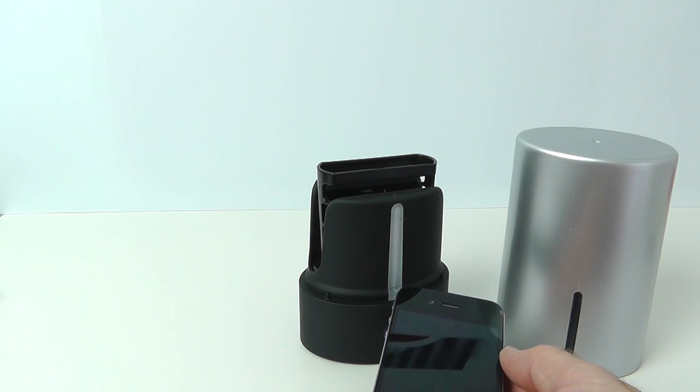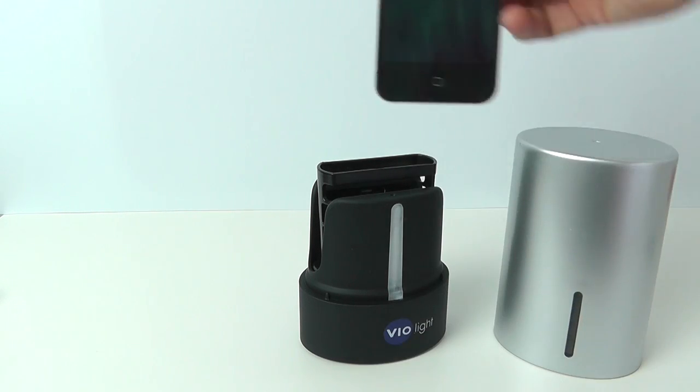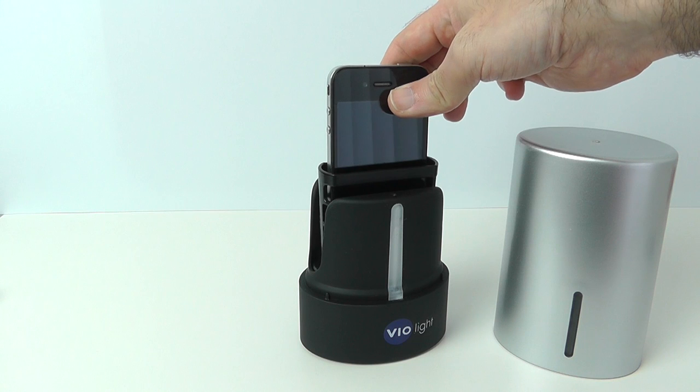Now it says on the packaging it does things like MP3 players as well. But of course an iPod Touch or an iPod Nano would fit in there — anything bigger than that and it is not going to fit inside the Violite.